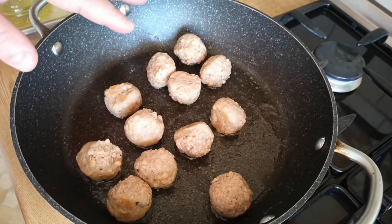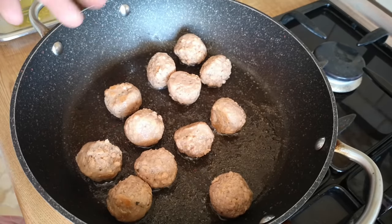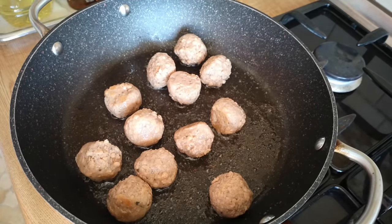They've got that odd slightly sour smell to them — I can't remember if it was a product from this range or a different one, but they've got that odd kind of slightly sour smell. Anyway, while those are sizzling away, let's get some other ingredients prepared.